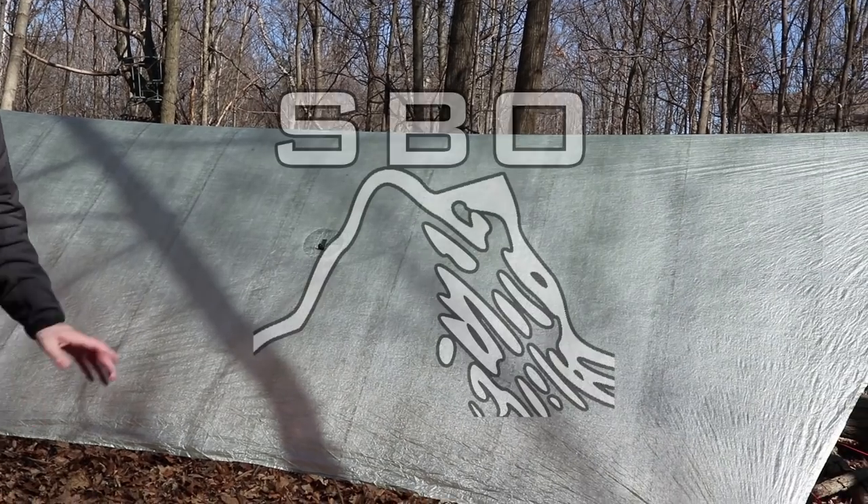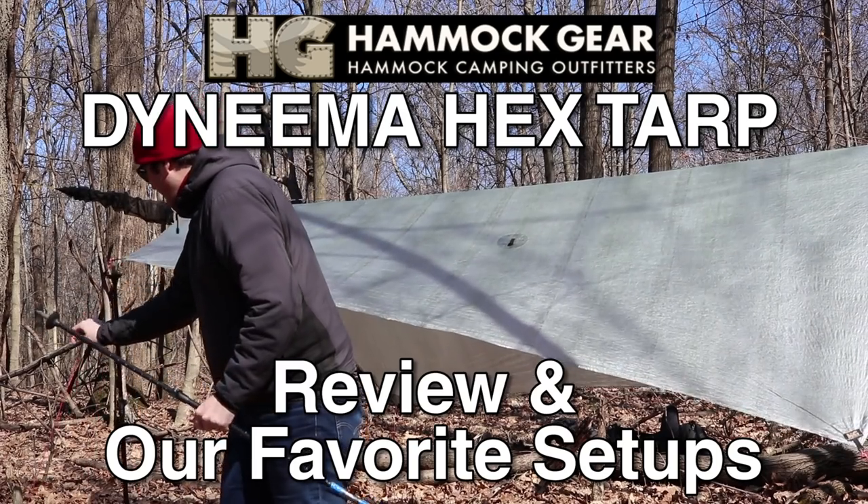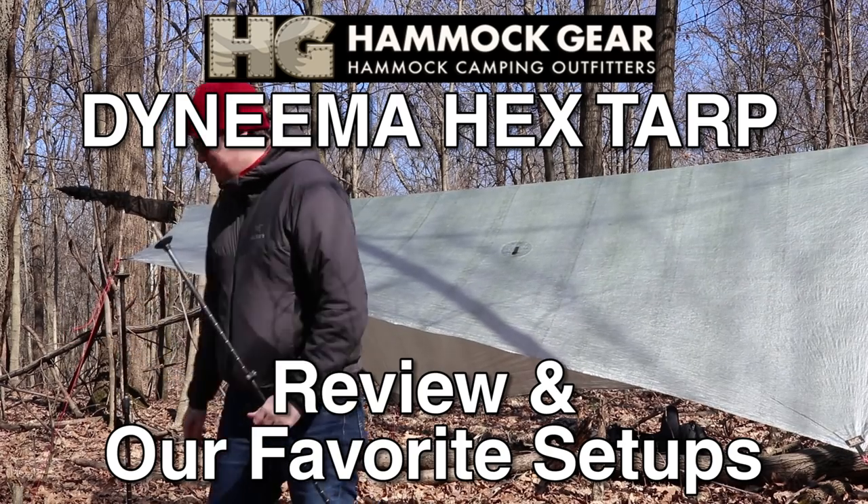We are talking tarp — one tarp today: the Hammock Gear Cuben Fiber Hex Tarp. If you've been watching a lot of our videos you've probably seen this in action. We've had this for a long time now. It's time we give it an in-depth review, so we're going to talk about it, talk about the specs, then we'll set it up and go through our favorite configurations.